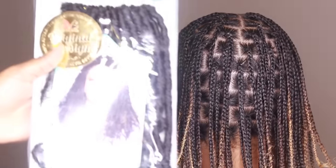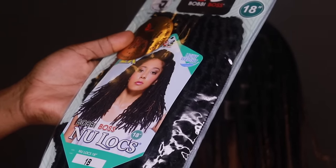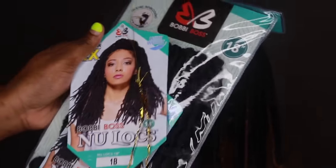The type of hair I used is going to be Bobby Boss New Locks. These are the best — I love them, I haven't heard anything bad about them. They do come in different colors and different lengths. This is 18 inches that I'm using on her.